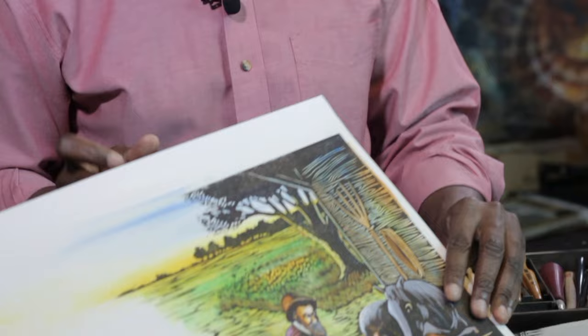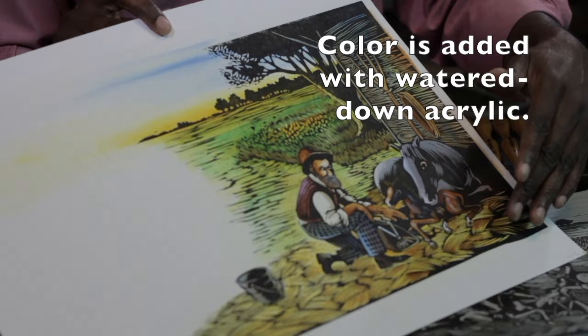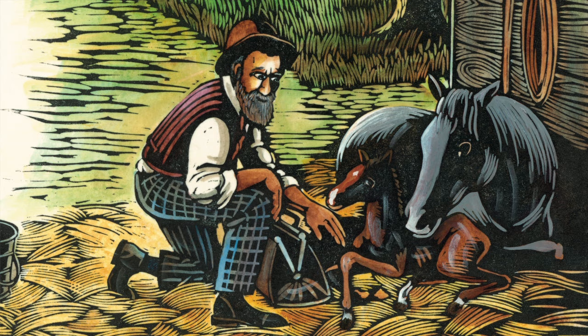Once you get the dark contrast of the hay in here, then you add the warm tones and the browns — it really sets the mood for this whole piece.